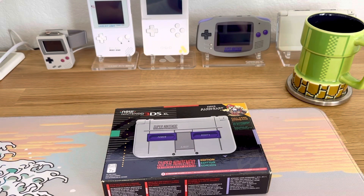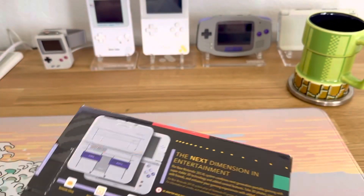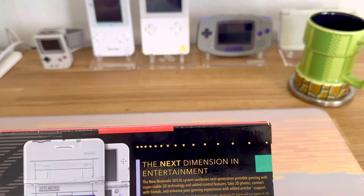Juk Industries here and today we have a treat. A customer bought a gift for her husband — a brand new sealed New 3DS XL, the SNES edition. She mailed it to me because I do mail-in modifications, services, and repairs. Normally people don't mail me their consoles still sealed in the box.